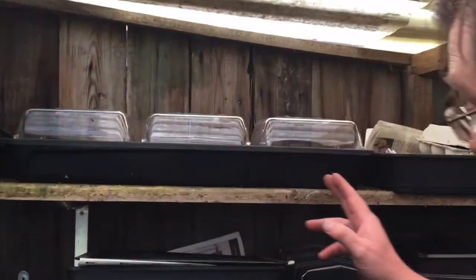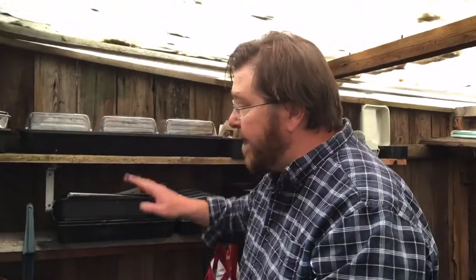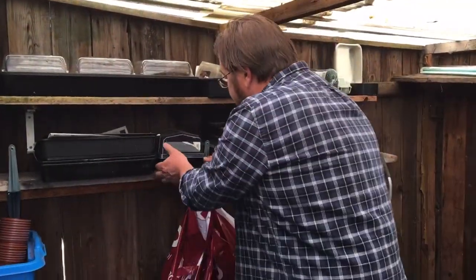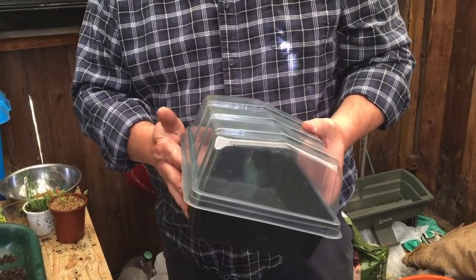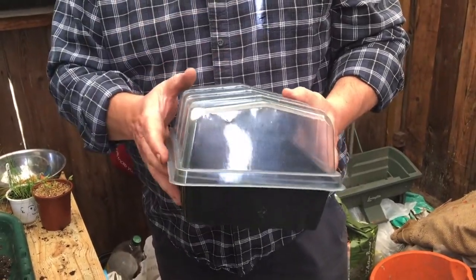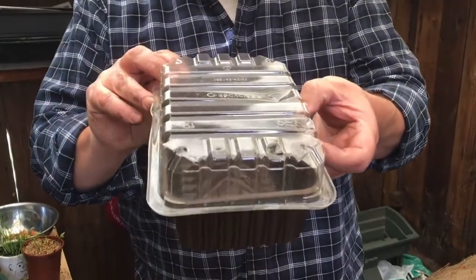This forms part of what we call a windowsill pack - here it is with its other counterparts. This might seem quite an expensive outlay to begin with, but the amount of plants we can actually produce with that pack is phenomenal. If you want some cheaper alternatives, you can actually buy these in fives, and this is just as good as the technical pack. For the ultimate sustainable propagation case, how about a mushroom punnet or strawberry punnet? Pop the top back on and you've got an instant propagation case. If you've not got the clear top, a sandwich bag and some cling film do just as good a job.